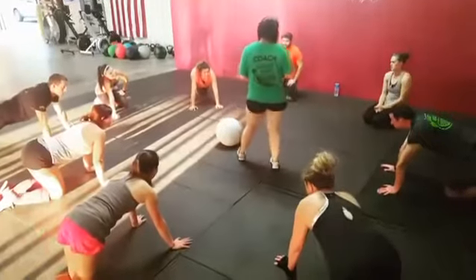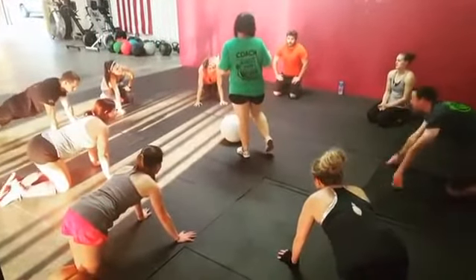You can shift, however. So if you need to kind of shift around, you can, but you can only use your hands to lock. Okay?